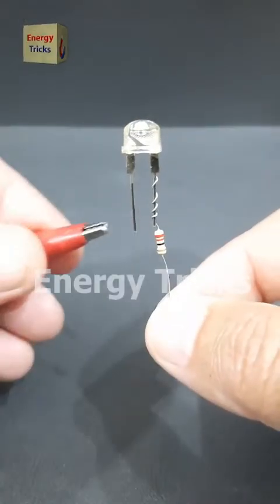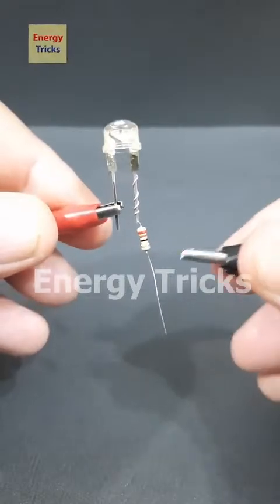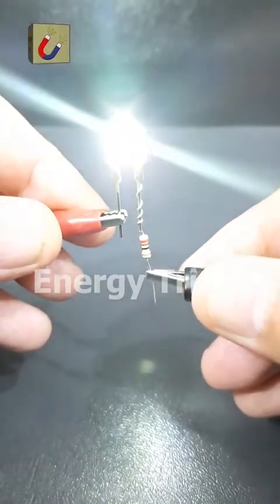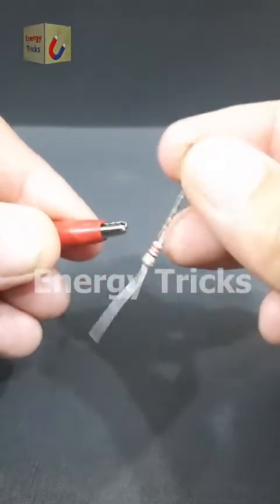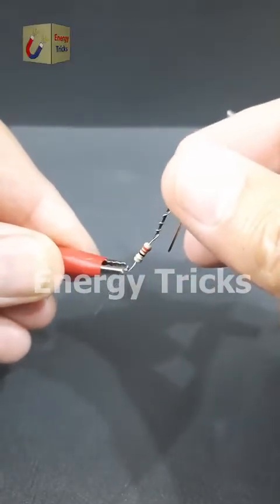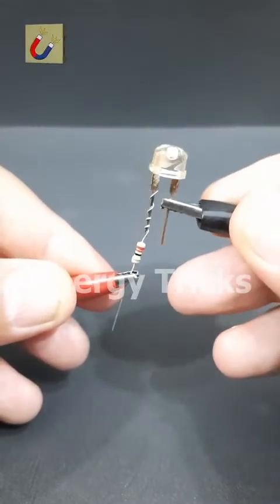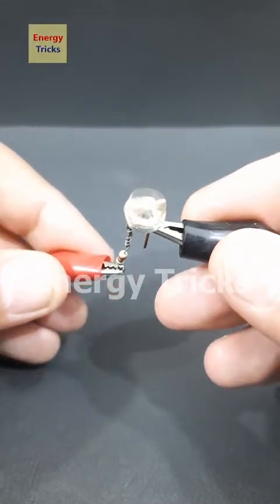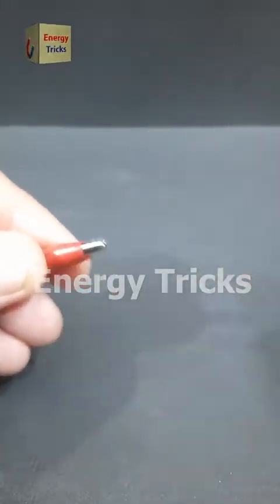This is an LED. Let's connect it to a 3.7-volt battery through a 100-ohm resistor. As we complete the circuit, the LED lights up, indicating that the current is flowing in the correct direction. Now let's reverse the polarity by swapping the battery connections. Since LEDs are diodes, they block current when reverse-biased, so the LED does not light up.